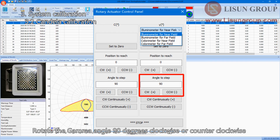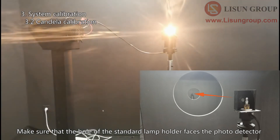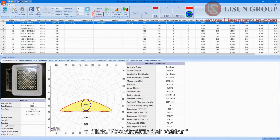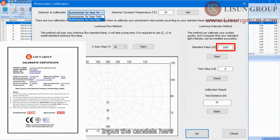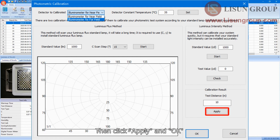Rotate the gamma angle 90 degrees clockwise or counter-clockwise so that the hole of the standard lamp holder faces the photo detector. Turn off other lighting in the darkroom and close the door. The standard lamp will be stable after about 15 minutes. Click 'Photometric Calibration', choose Illuminometer for near field. We use candela calibration, not lumen calibration. Input the candela value and click Start — the test distance will change automatically according to your darkroom size. Then click Apply and OK.